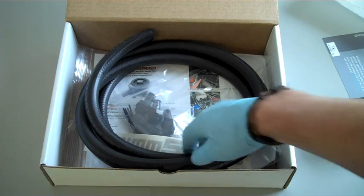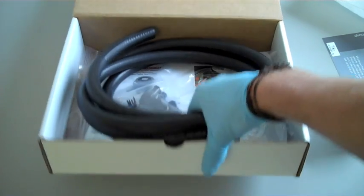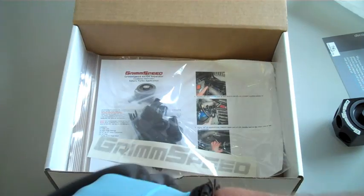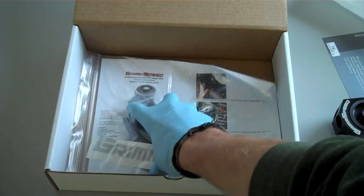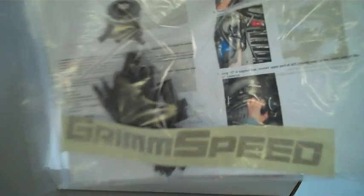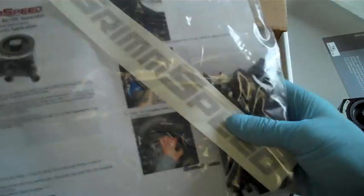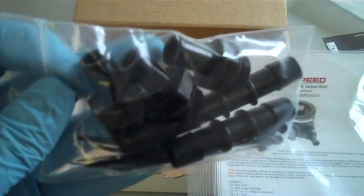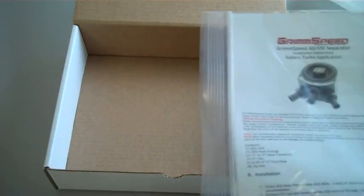Next up is the hose. Here at GrimSpeed we've got a lot of hose, so we decided we'd share. And the bag with all the goodies — inside the bag you're going to find our lovely GrimSpeed sticker, which you should definitely put on your car, the assembly pieces that come with the AOS. You shouldn't have to supply any of your own parts.